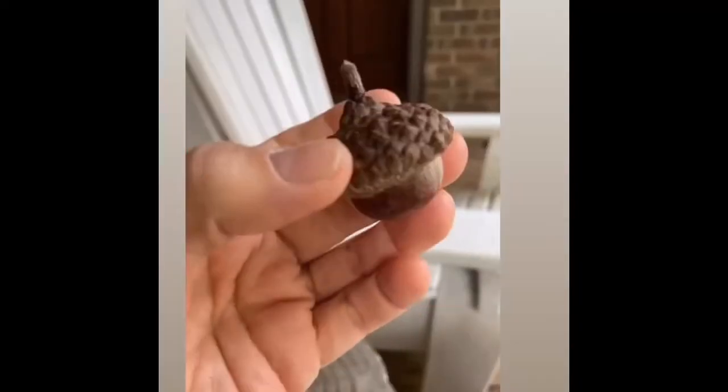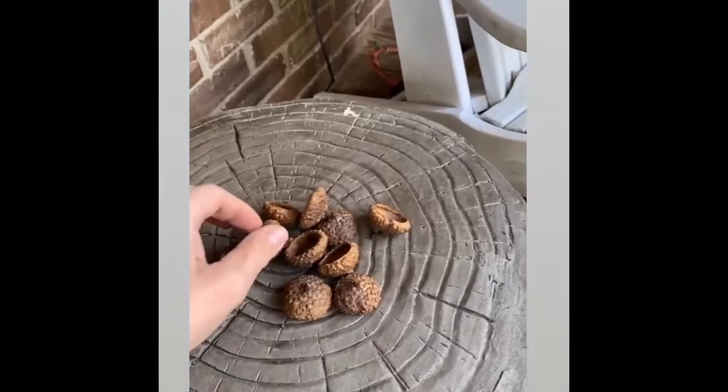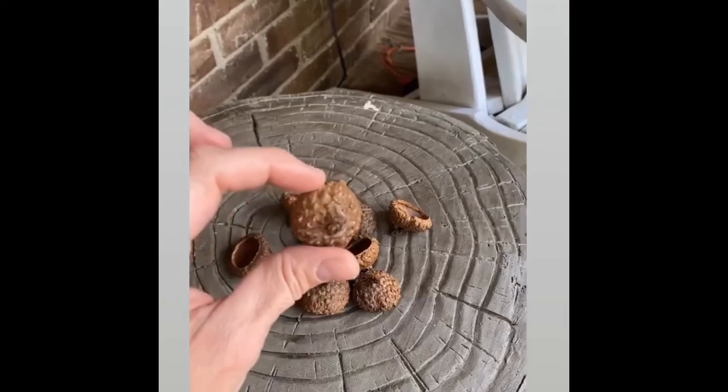If you've been following along for a little bit, you'll know that we moved in November. When we moved in, you like to explore and see what's around. I was walking in the yard and I found these huge acorns, and a lot of them had the tops that had fallen off. I knew I could use them for a craft, so I went around the yard and picked up as many as I could, trying to find the ones that weren't broken.